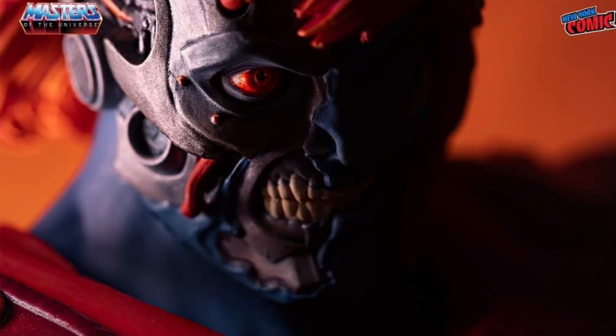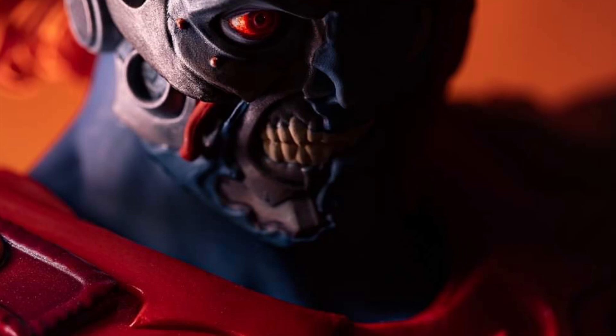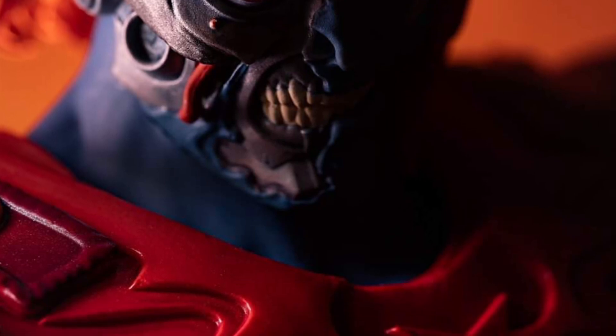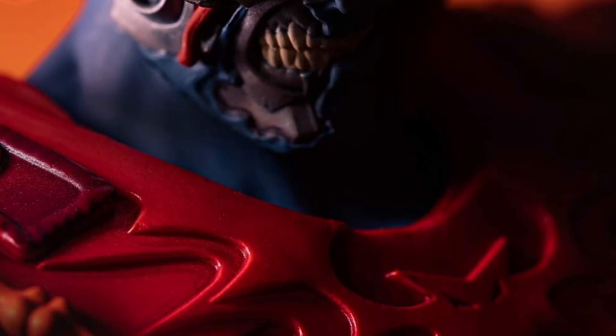I'm not sure which edition this would be, or if it's Mondo drawing up their own version of him. If someone does know, drop a comment below — is it from a comic? I haven't seen this in a cartoon, I can tell you that, so I'm assuming it's from some version of Masters of the Universe, if indeed it is Faker. Drop a comment below and let us know what you think of what you see here so far.